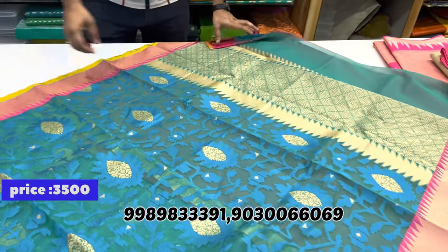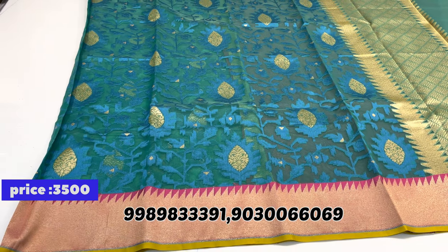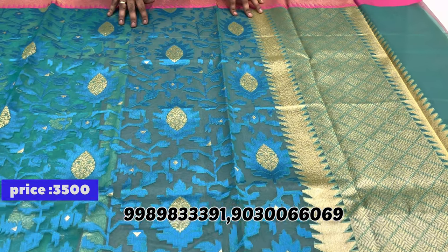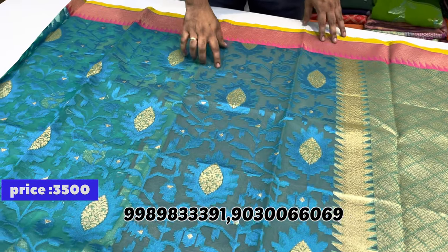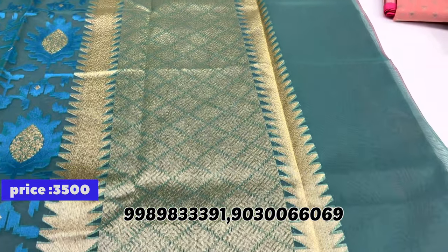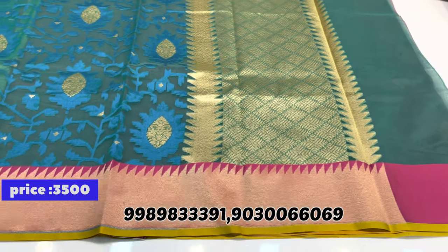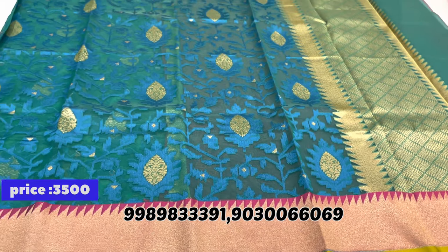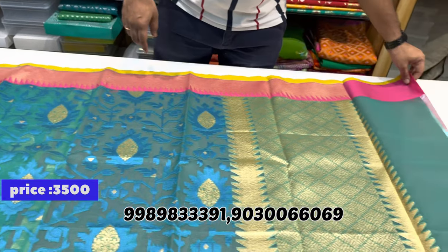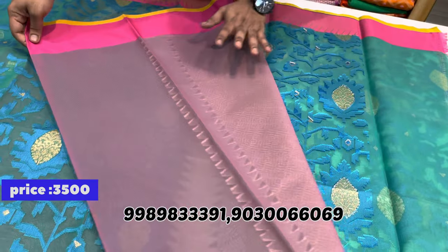One more Kora saree — the body has thread weaving throughout with a different border design. The pallu part has broken thread weaving with mango buta design. The blouse spot is simple in nature. Both sides of the saree are visible — the blouse part is very simple.